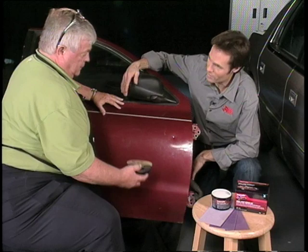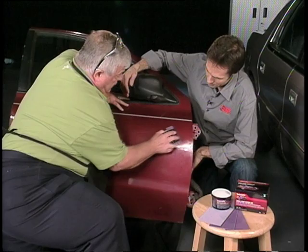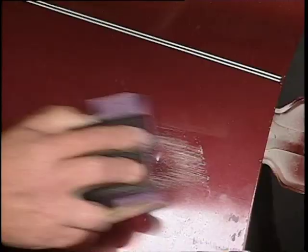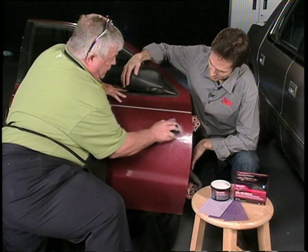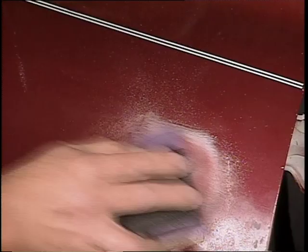All righty, so let's see your handiwork here and let's see if you're the real deal, Wayne. We've already cleaned the panel, so we're going to take the 80-grit and we're going to sand. As you see, as you're sanding, you can already tell you're cutting right outside, getting around your dent. You want to continue to do that and carry it down to your bare metal. You see the color begins to change.